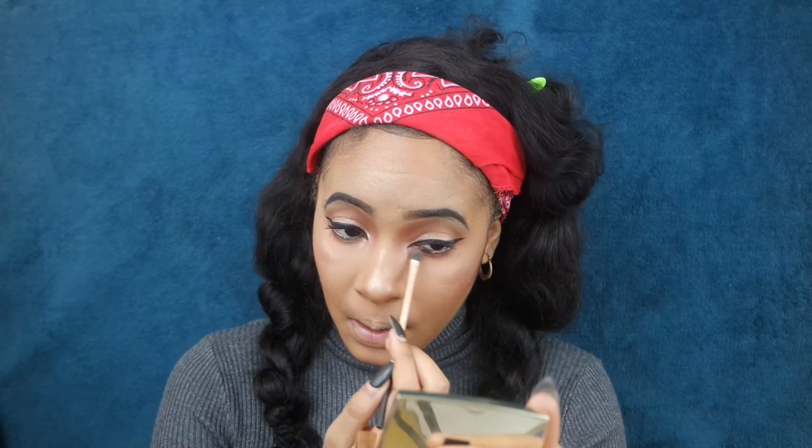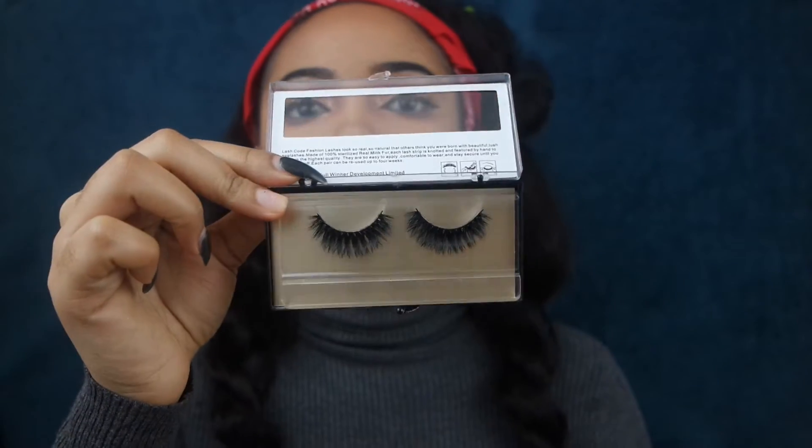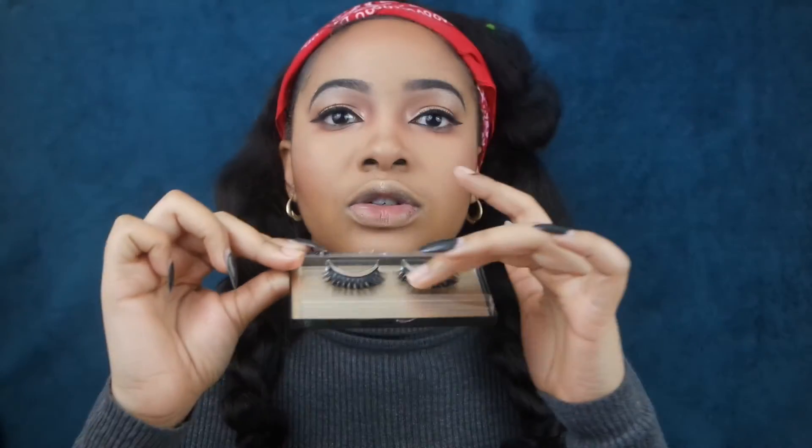So guys, these are the lashes we're going to be using today — these are the Mint lashes, they're super soft, super gorgeous, and we're just going to pop them right on.